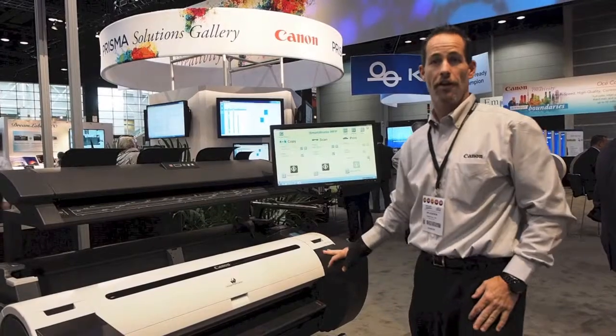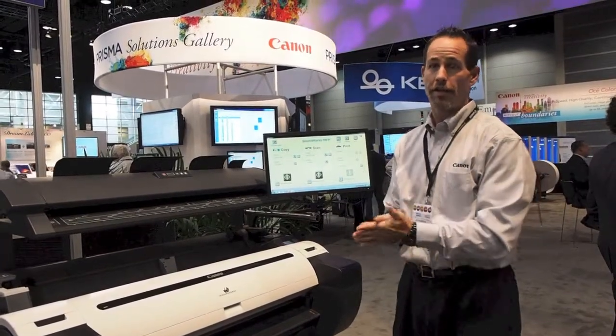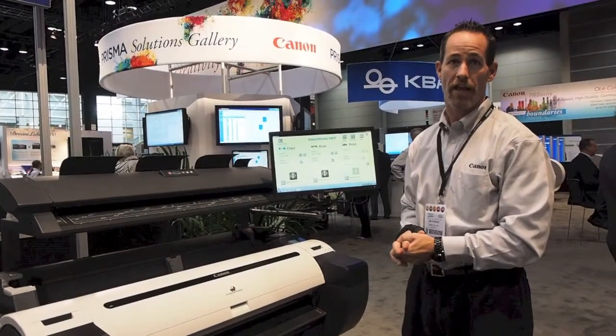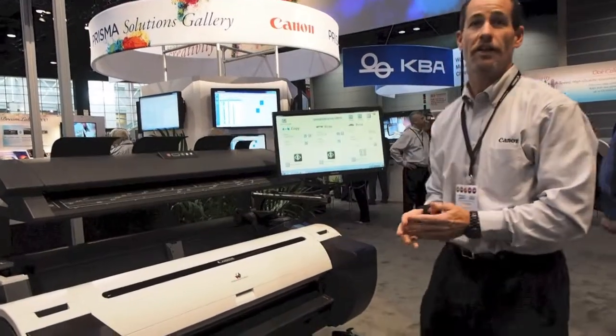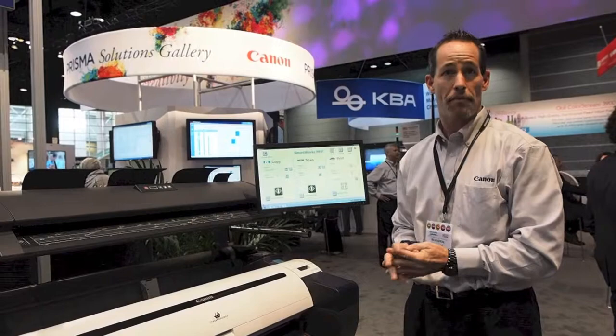Hi, my name is Jim Atchison. I'm here at the Canon booth at Graph Expo with Jim from Color HQ. Today we're overviewing our new IPF785 MFP system. This machine is designed for your architectural and technical line drawing markets, roughly 70% of the market.